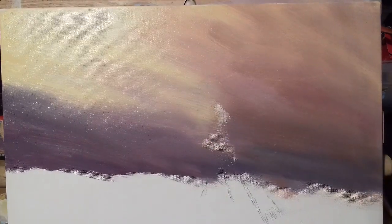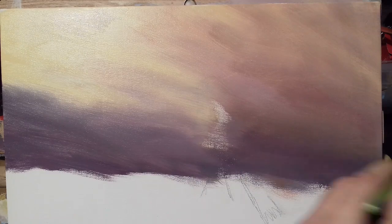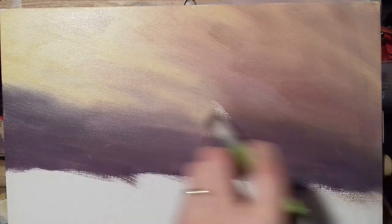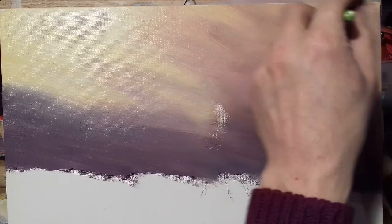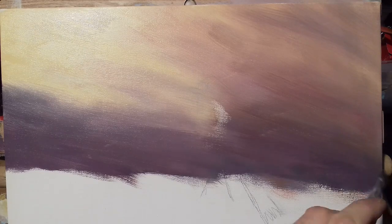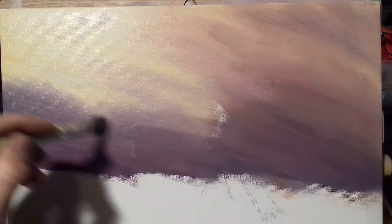Remember with painting you always paint thick over lean — you always put on your thin layers first and then build it up and put thicker paint on top. That's one of the rules of oil painting; if you do it the other way around it just won't work. So just bear that in mind: thick over thin.